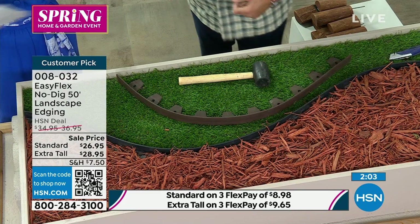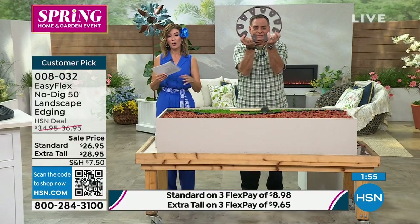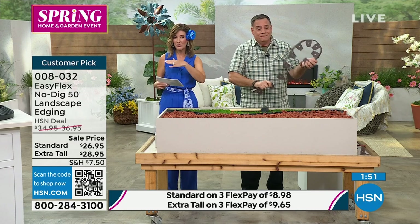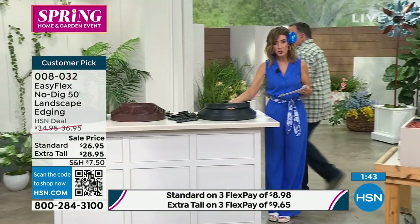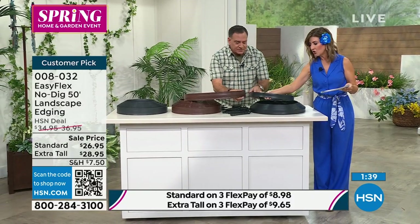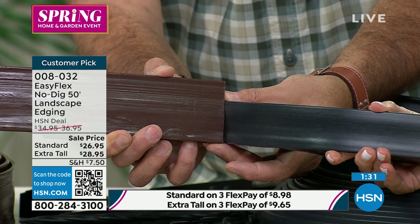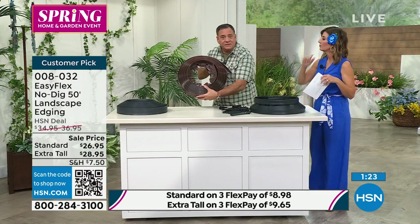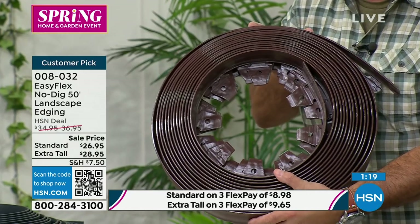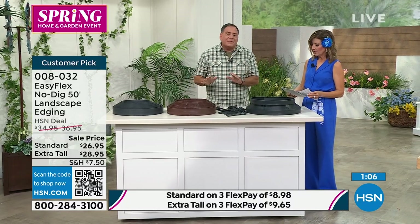This is so easy. You don't have to be a landscaper or master gardener. It's the first time you've seen it today — our grand finale of our home and garden day. You get 50 feet — only showing you two, but you actually get 48 more. Pick your color and your height. The standard height comes in black — about one and three quarters of an inch — and that's what most of you are going to order. It depends on whether you're trying to hold back big rocks, small pebbles, or shells.